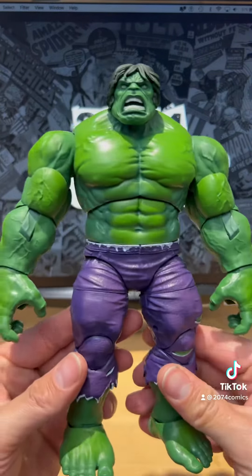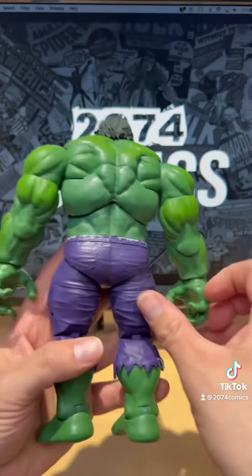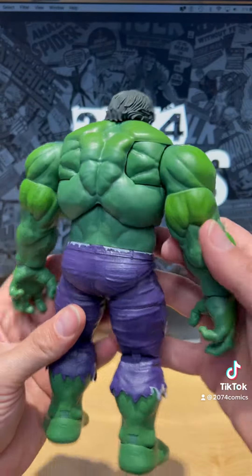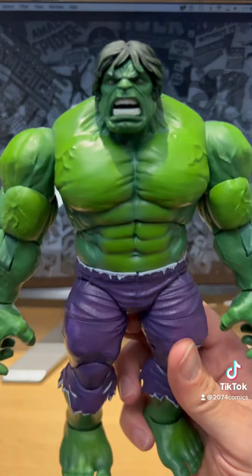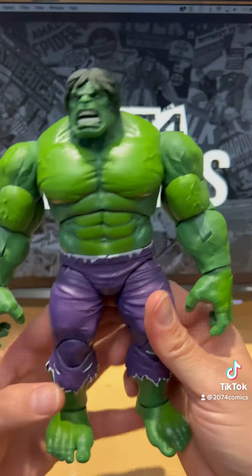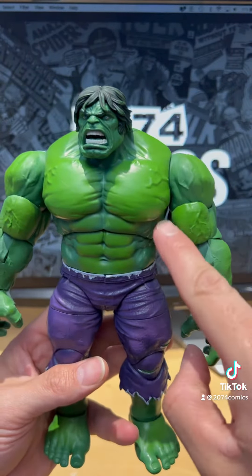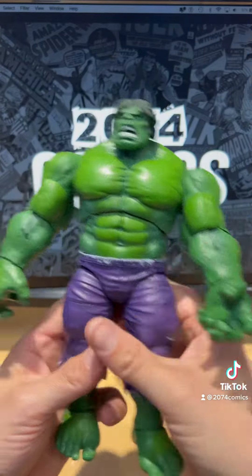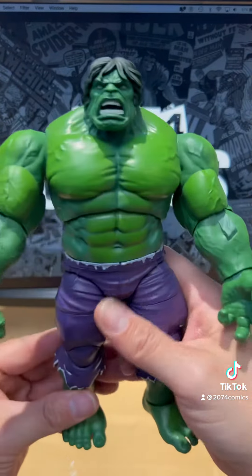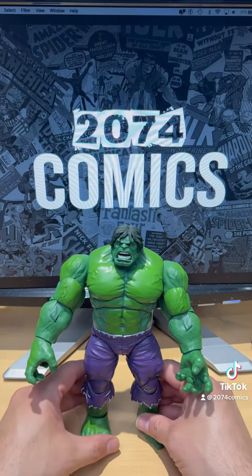That's the front, side, back of the Hulk, the other side, and the front once again. Look at the detail on this guy — I love the shading with the bright green there and the dark green here. Even the pants, the hands, everything. This is an awesome figure.